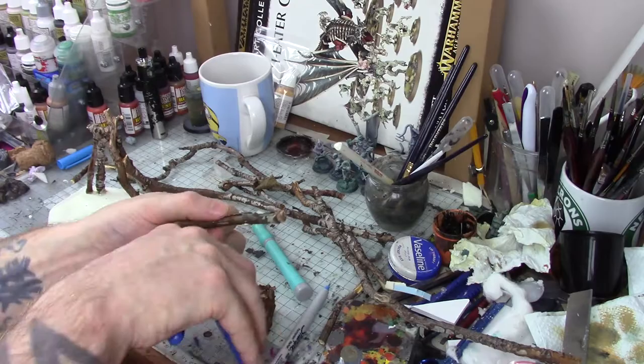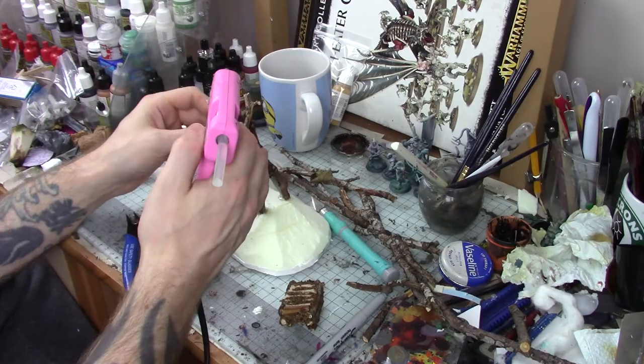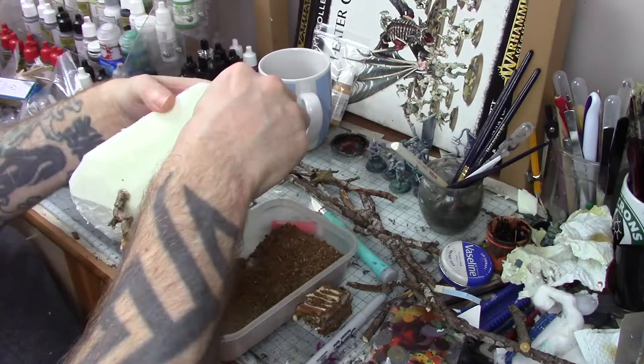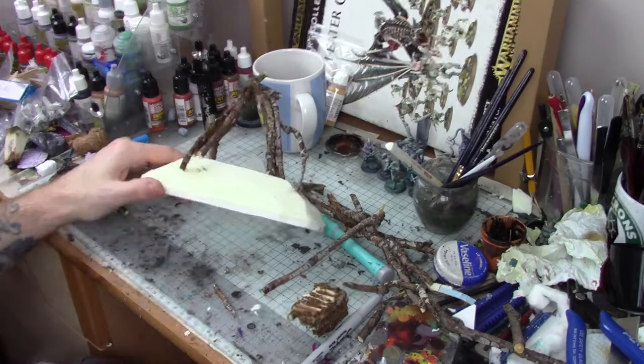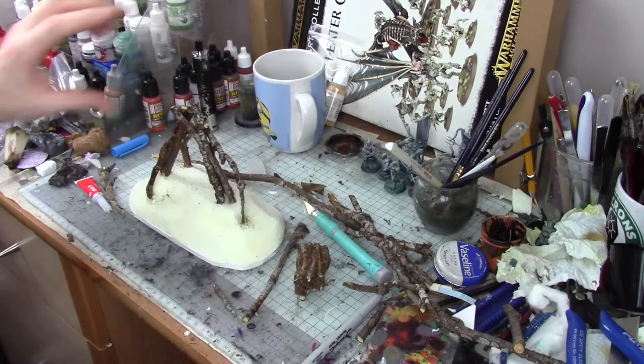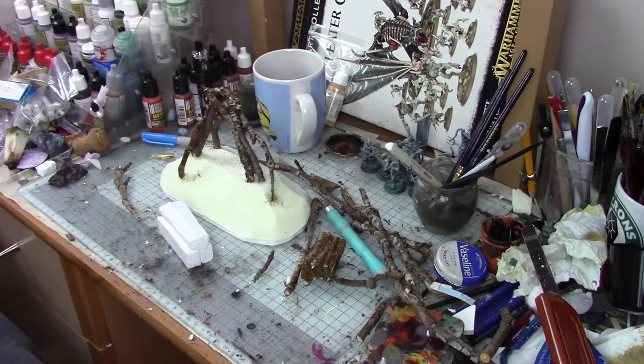Once the first pieces were securely attached, I continued to build the legs, adding further sticks — just test fitting them, trimming down any excess, and then gluing them in place when happy. I would swap between hot glue and super glue to keep the sticks together. The hot glue is really good for attaching sticks to the foam without melting it, which the super glue would do. But super glue is good for achieving a quick bond, because otherwise the hot glue takes a while to set and things can move out of place — and you also burn your fingers a lot if you're not careful.